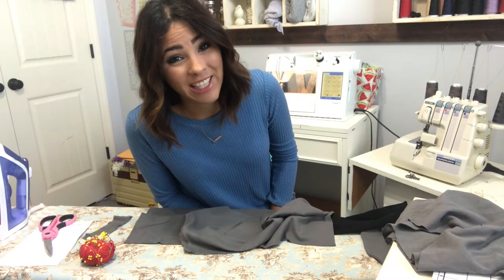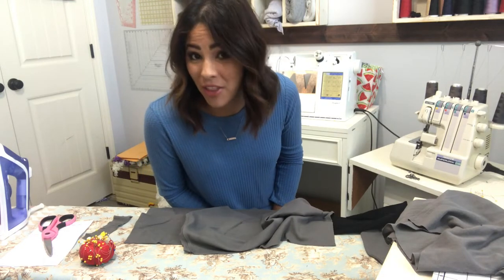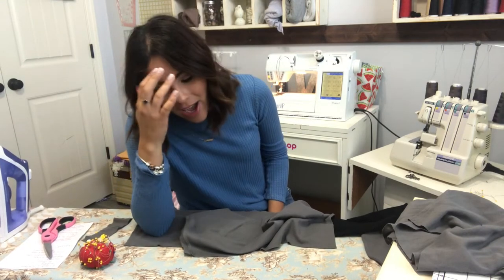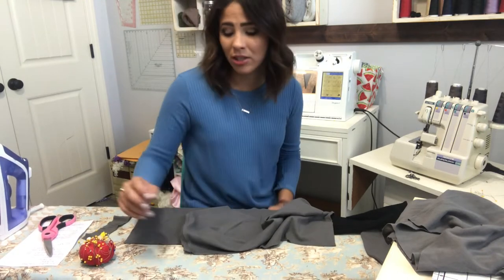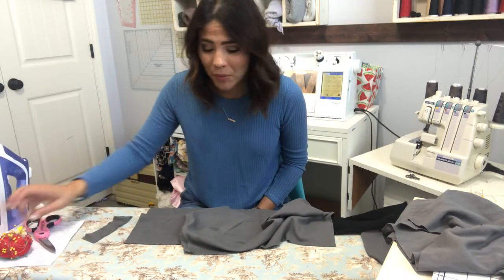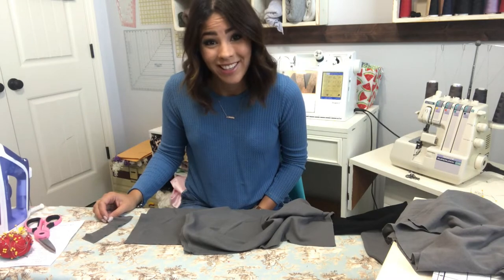Before we get started, let me remind you of our fun fan giveaway where we give a $50 Alien Mag gift certificate every month to our lucky subscriber. All you have to do is subscribe to our channel and comment under one of our videos. Let us know what your favorite pattern is, who you're sewing this hoodie for, what you like about our patterns, your favorite color — whatever you want. You'll be entered for our giveaway.